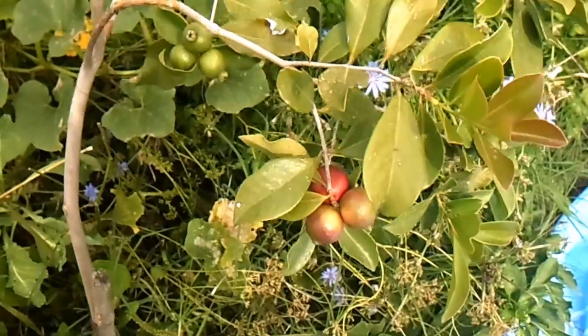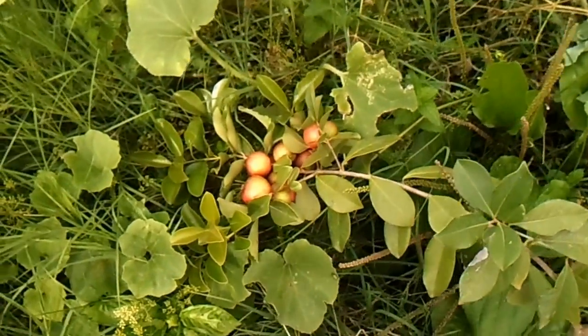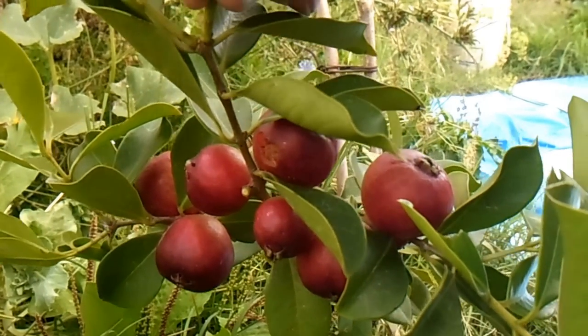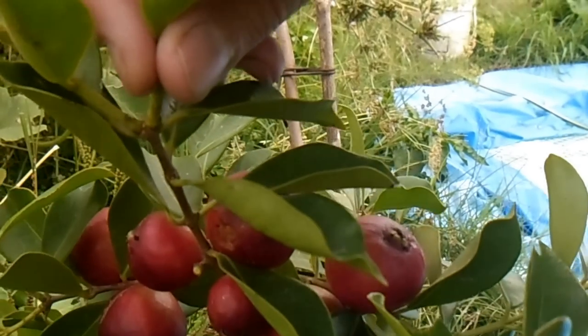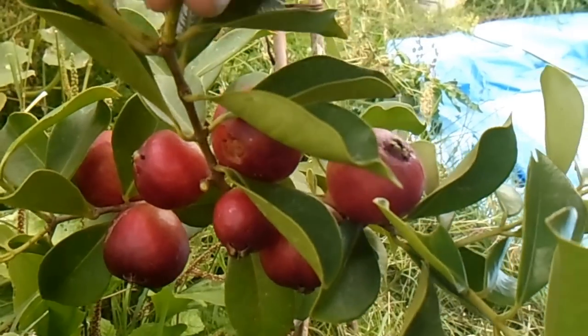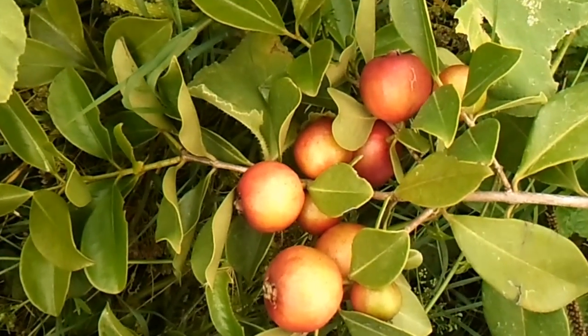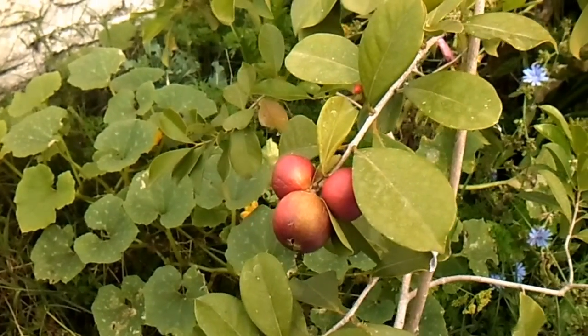Welcome to the video. Este es un árbol de arasá rojo, también llamado guayaba fresa. Su nombre científico es Psidium cattleianum, es del género de las guayabas.